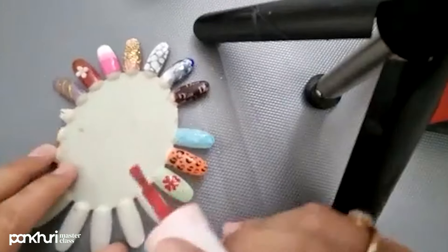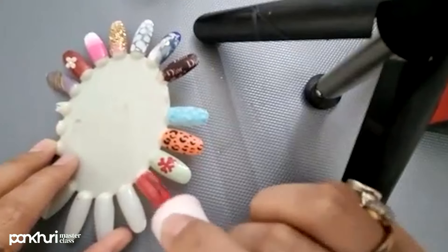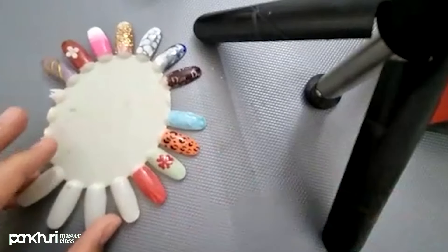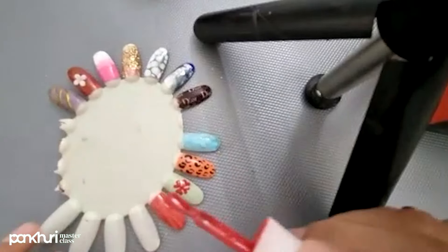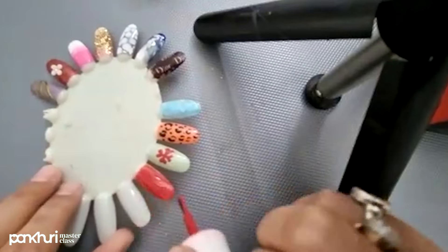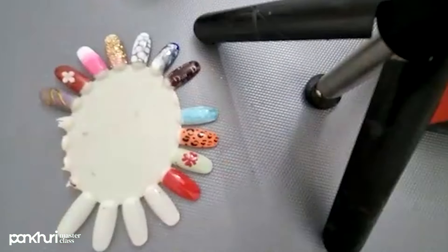This is the UV gel polish which I am applying. The first coat should always be thin. Now I am going to cure this for 60 seconds. First coat has been cured. Now I am going to apply the second coat of UV gel polish and cure it again.